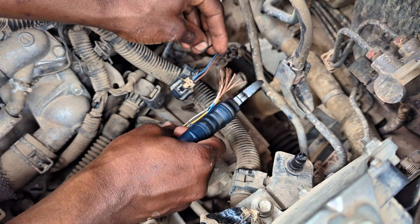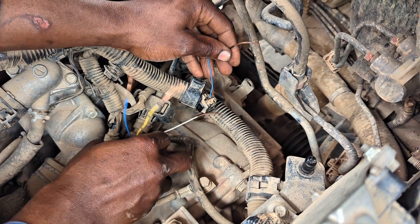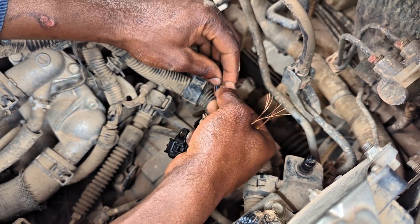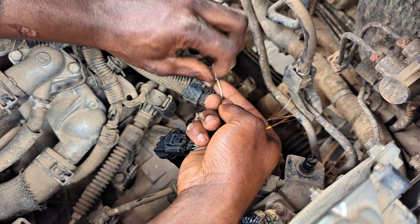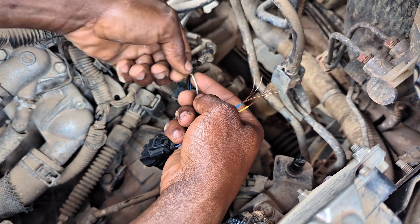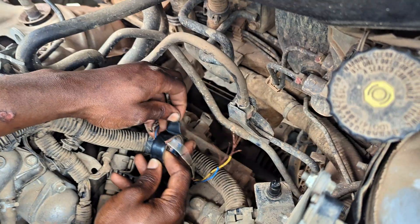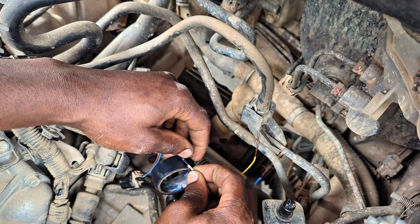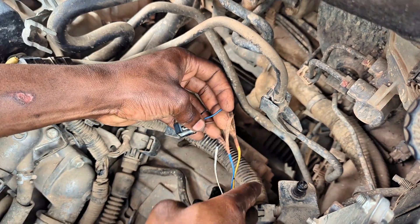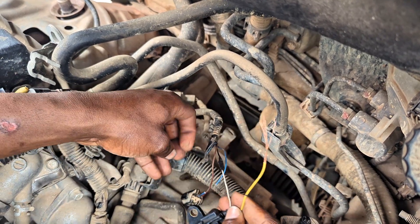I start by disconnecting the black wire, cut it, and strip the end. Then I align it first-to-first and connect it, wrapping it tightly. I don't have solder or heat shrink, but this connection is going to stay — it's very tight and I'll use insulation tape. You have to know how to wrap the tape properly around the wires so that no part of the wire is left open where water could intrude and affect your connections.